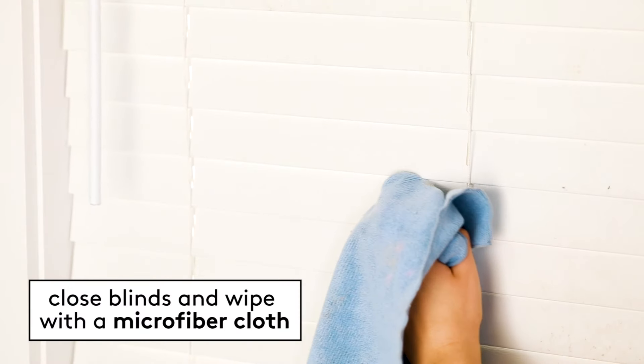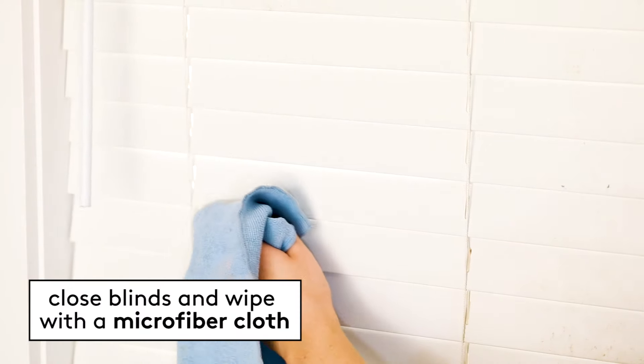Start by closing the blinds and wiping them down with a microfiber cloth, moving from the top of the blinds down to the bottom. For horizontal blinds, wipe from side to side. It helps to hold the bottom of the blind in your other hand so it's pulled out from the window.